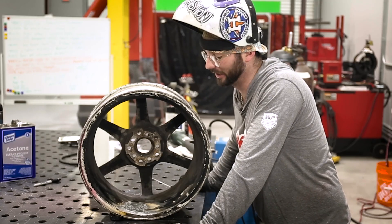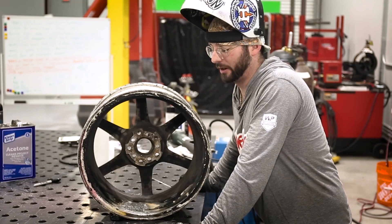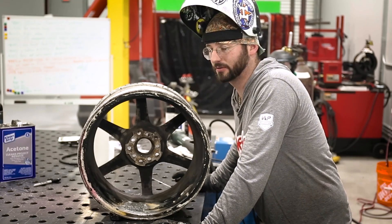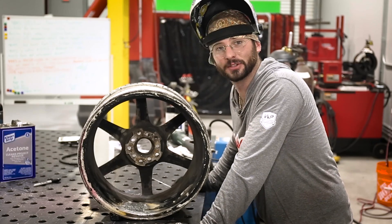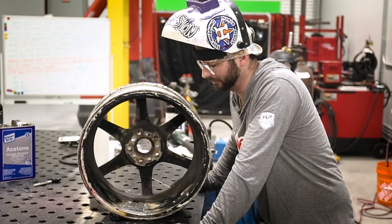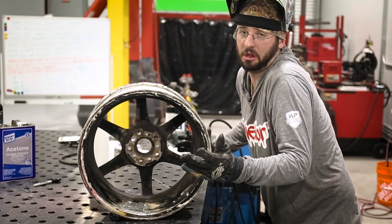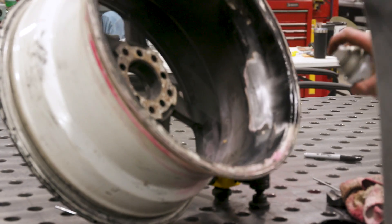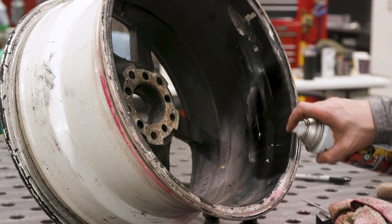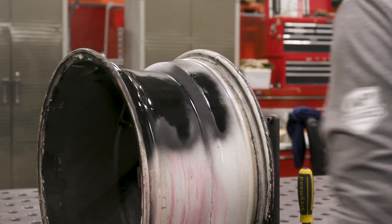Now we've got this sucker welded solid. You might call it overkill, but we've put a lot of material on this repair just to ensure things are hunky-dory. I'm no spin doctor, but this might throw off some wheel balance — maybe this drifter's going to be drifting right instead of left. I'm going to blend this down a little bit and then throw some high-heat paint over it. Nothing special — this wheel isn't getting powder-coated — but I want to at least cover up the repair. That'll do.